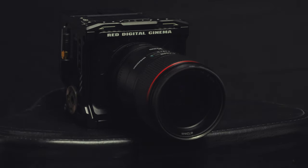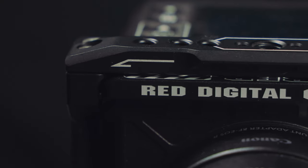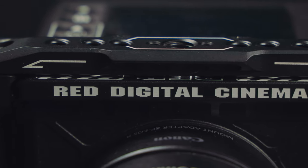When I got my Red Komodo, I finally had a cinema-quality camera capable of producing footage that could be used on Netflix originals or Hollywood feature films. However, it doesn't have a full-frame sensor.